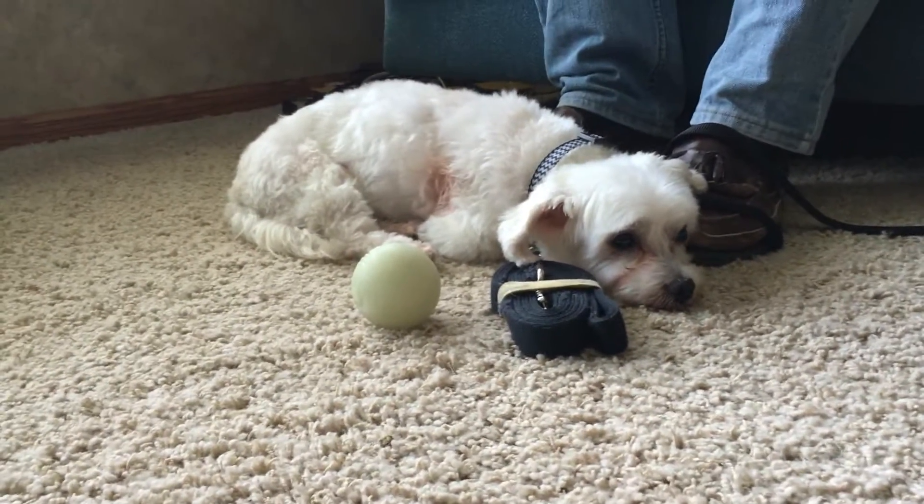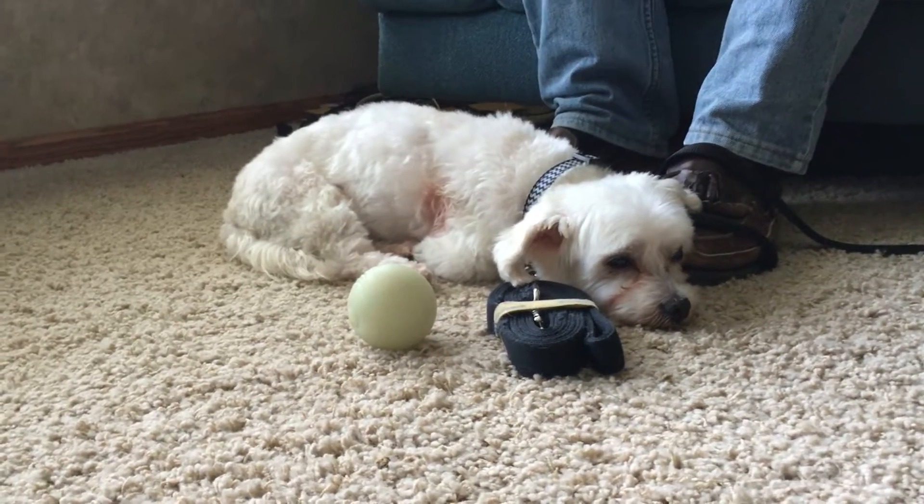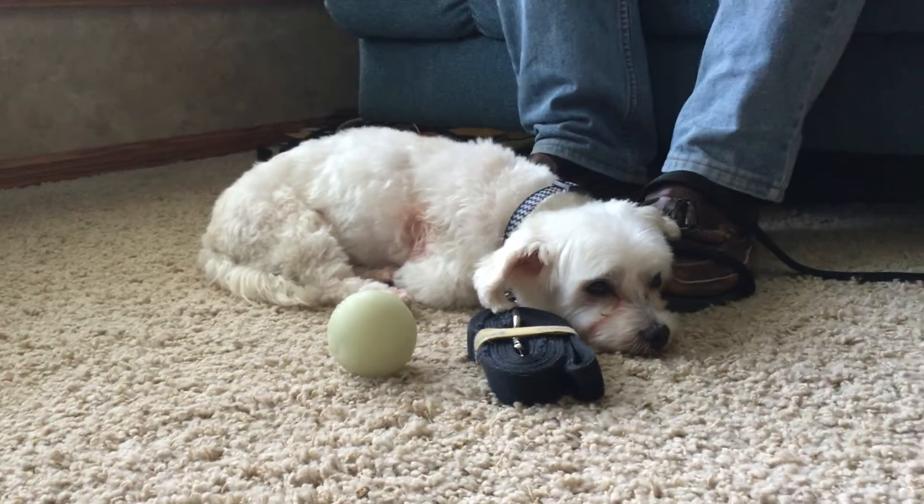I've been looking at his pupils — it's kind of hard to see in this lighting, but they don't appear to be dilated. He looks very relaxed; he's leaning with his ear on the guardian's foot.